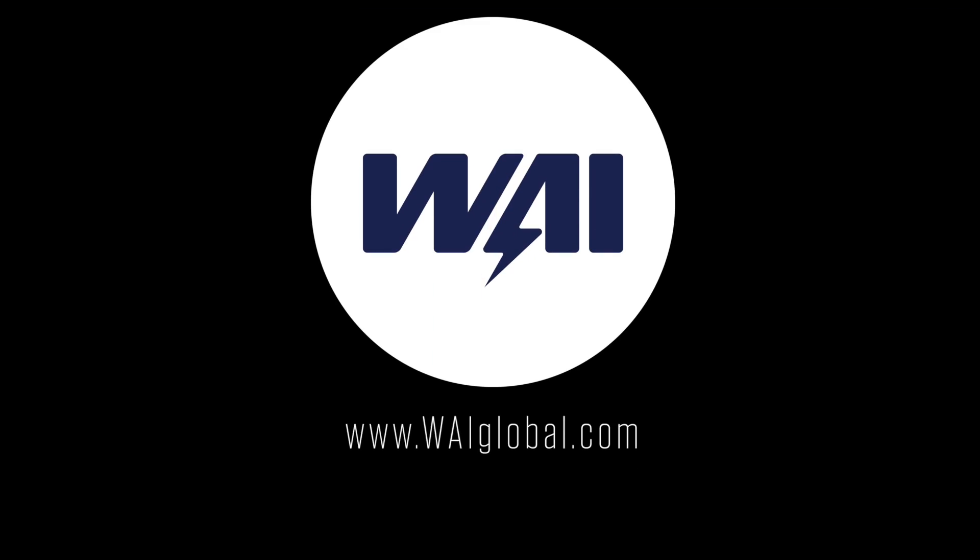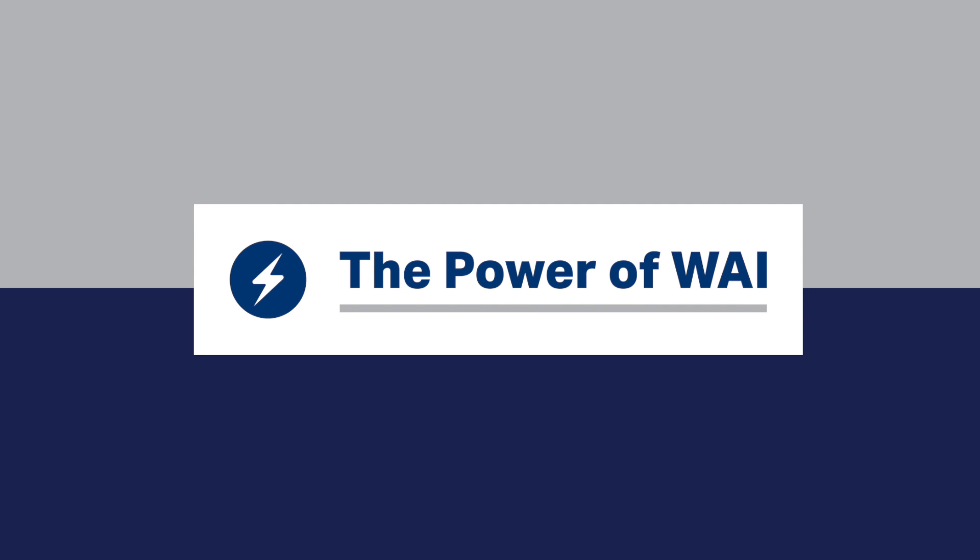For more information on these products, visit our website at WAIglobal.com and click on the publications tab on the home screen. The power of WAI.